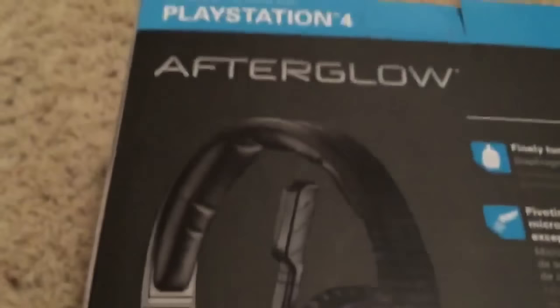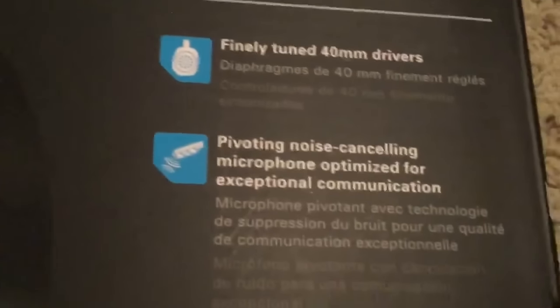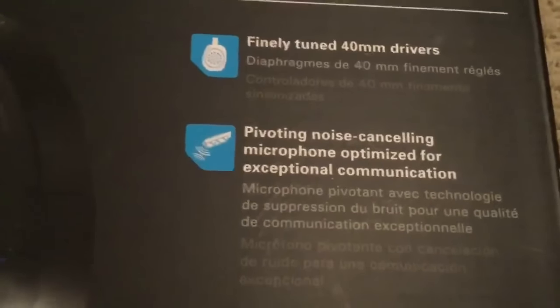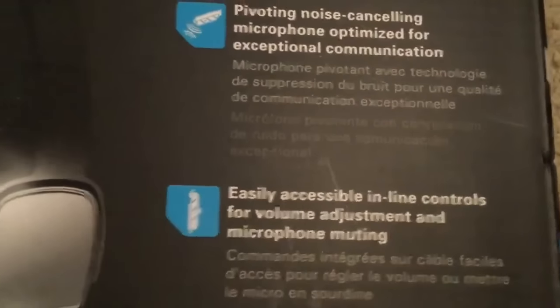On the back, it does another picture of it. As you can see, it looks like a decent headset. Here it gives some details: finely tuned 40mm drivers — that's pretty good — a pivoting noise-canceling microphone optimized for exceptional communication, easily accessible inline controls for volume adjustment and microphone muting, and a comfortable lightweight design.